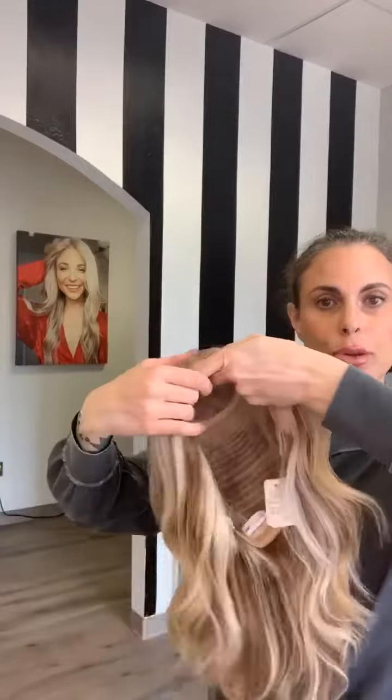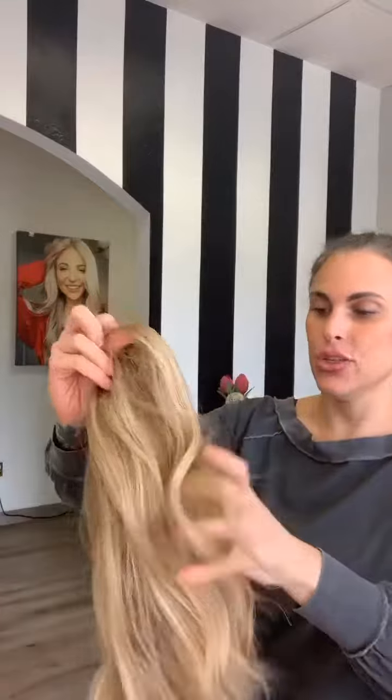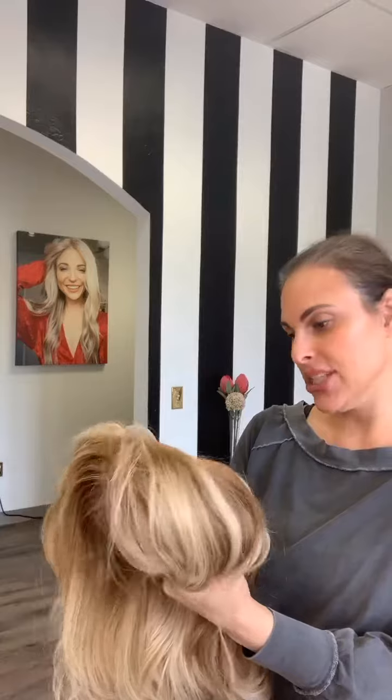I'm here with Jax. Jax is another beautiful wefted mono top. She is European hair, 130% density, 17 inches, and she's a small to medium.